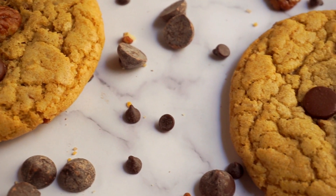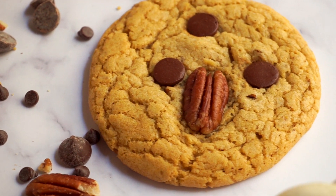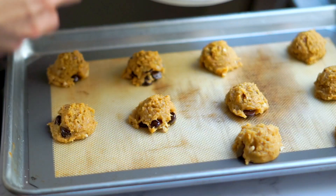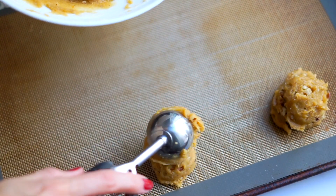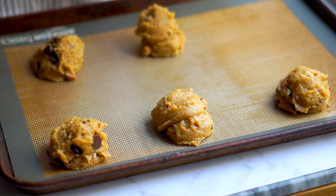I also really like making jumbo bakery-style cookies — especially for entertaining or giving as a gift — because they have a lot of wow factor when they're big. When I measure out my cookies for the tray, I use the OXO medium-size ice cream scoop: two scoops for big cookies and one scoop for regular size. I have the adjusted bake times for both written out in the recipe below.